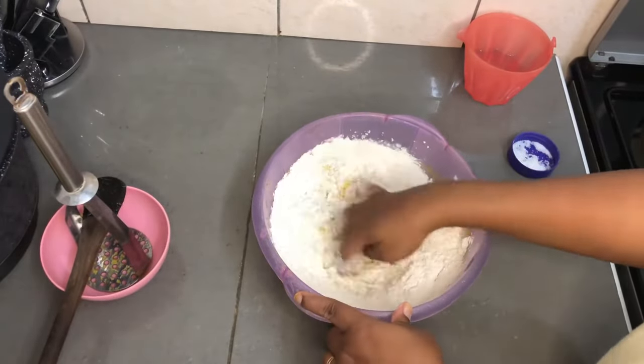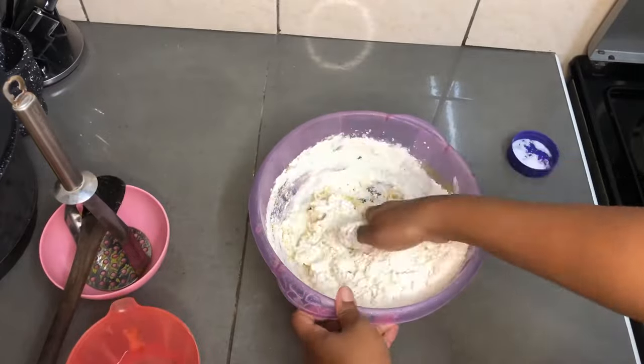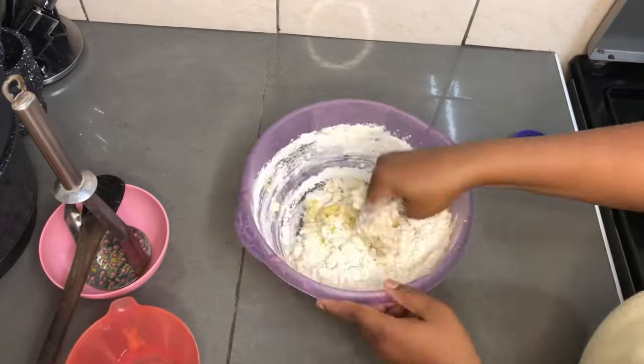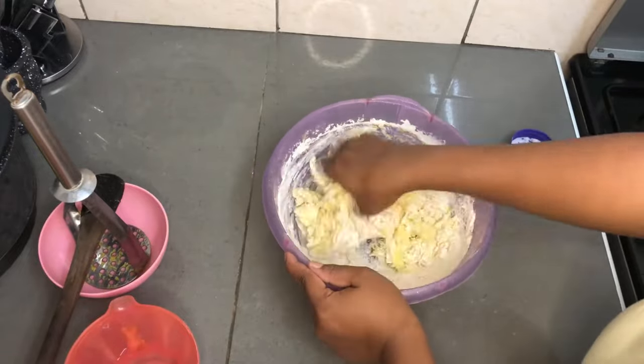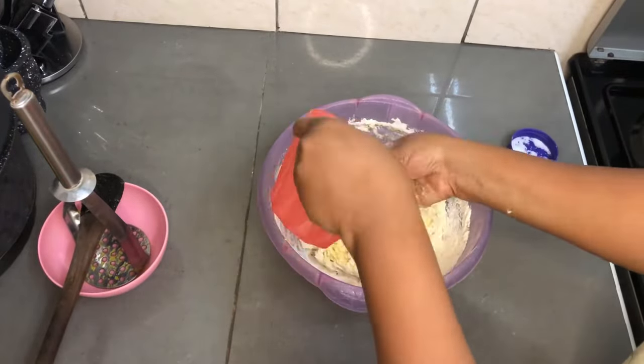If you want to learn how to make the best chapatis, please watch especially the kneading part because this is where you're going to be doing your most important work. Keep watching.